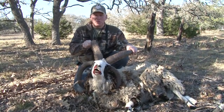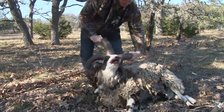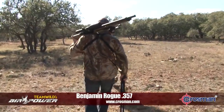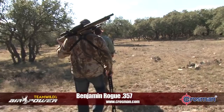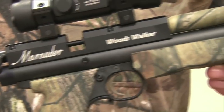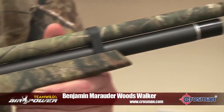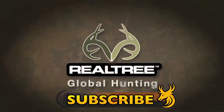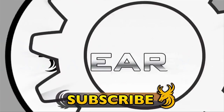Boys and girls, mutton is back on the menu tonight! To find out more about the Benjamin Rogue .357 big bore air rifle, visit crossman.com. Tune in next week to Team Wild's Air Power, when I'll be taking a closer look at the amazing new Benjamin Roder Woodswalker carbine. Subscribe to Team Wild TV for the best airgun videos on YouTube and our all new line-up of daily shows for 2013.